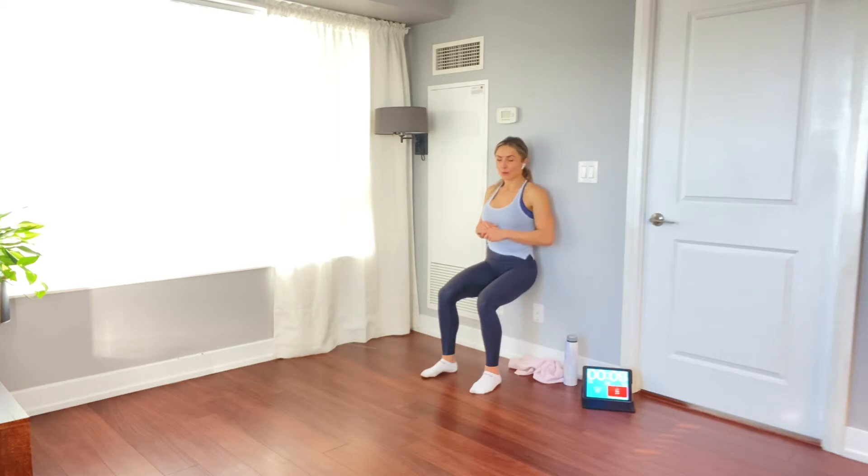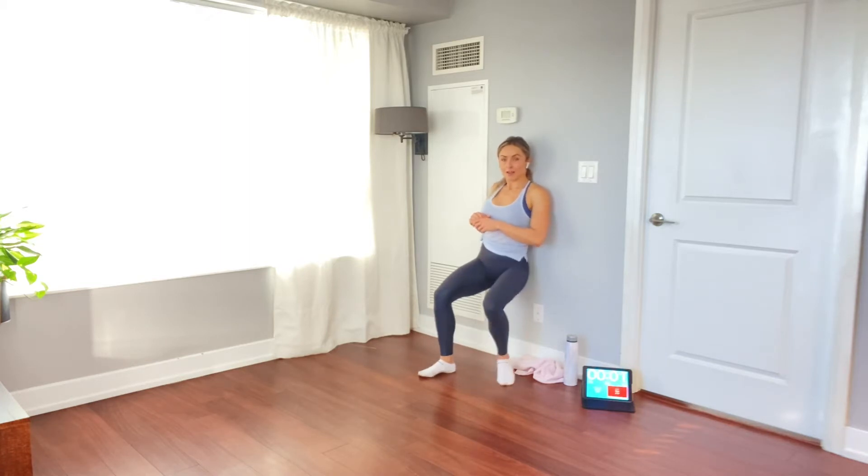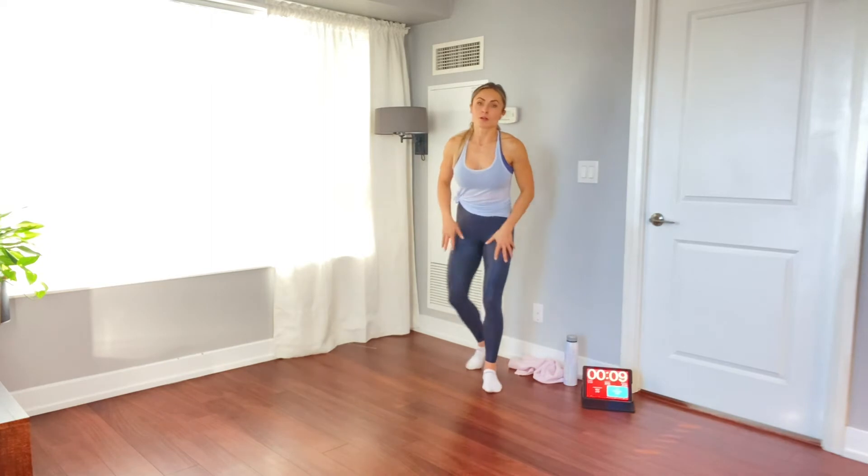10 seconds to go. Five, four, three, two, one — and done. Holy burn in my quads already.